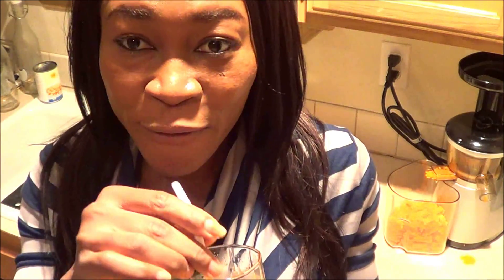Carrot juice is not very sweet — it just has a light sweetness to it. It just tastes like carrots, like you're eating a carrot except you're drinking the juice. This is just a perfect light drink.